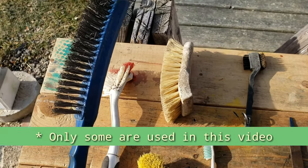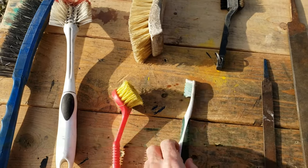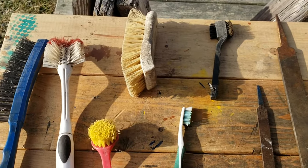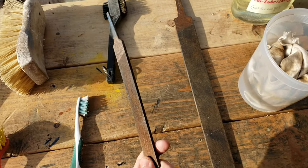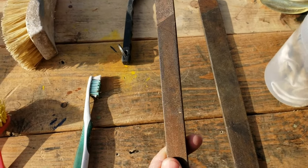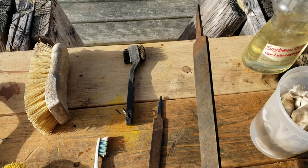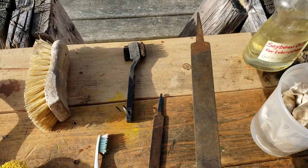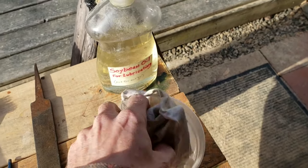First, a wire brush. You'll see I also have a collection of other brushes here for smaller hand tools and fine detail work. Next, some files. A small hand file for small hand tools, and a large hand file for shovels and other large long-handle tools. And then, some oil and a rag.